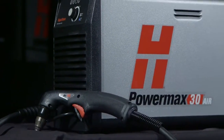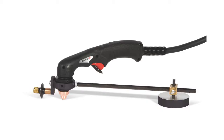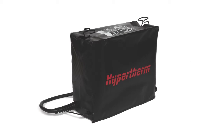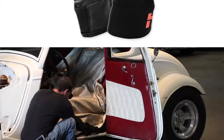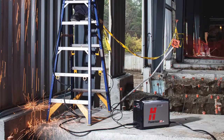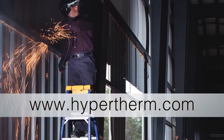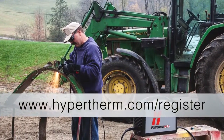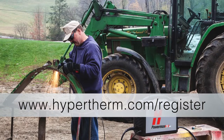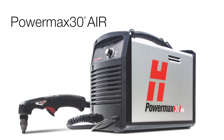Hypertherm offers a variety of accessories designed to enable you to get more out of your PowerMax and to protect your investment. These include plasma cutting guides, leather torch sheathing, system dust covers, face shields, and gloves. For more information about any Hypertherm products, please contact an authorized distributor or visit our website at www.hypertherm.com. Please register your system online at www.hypertherm.com/register.